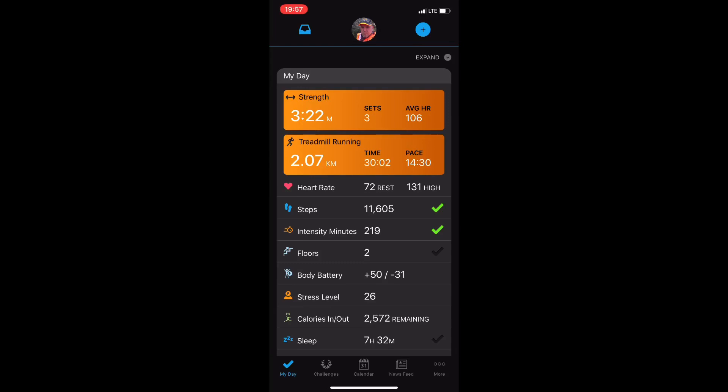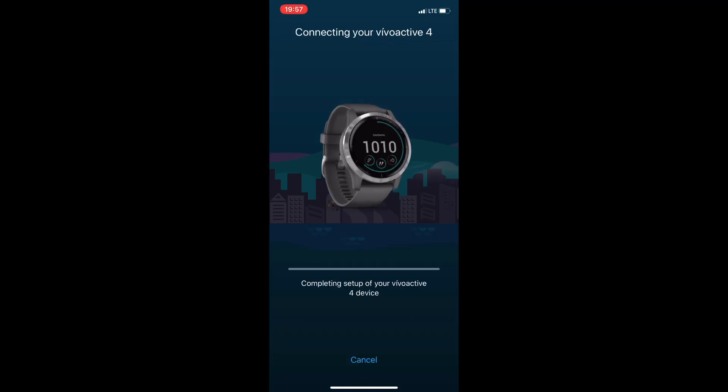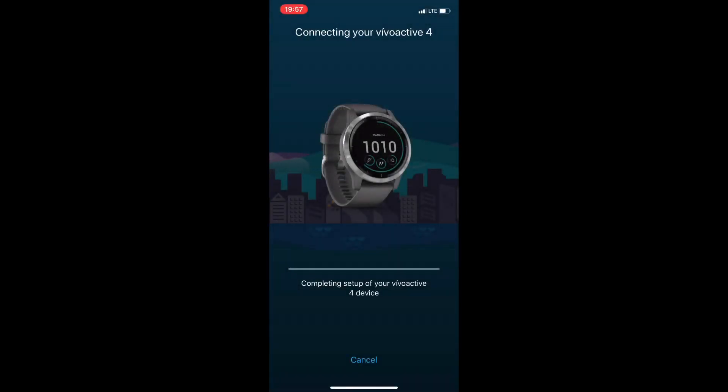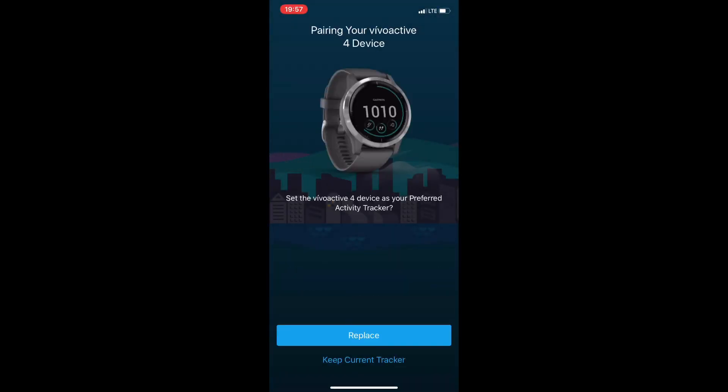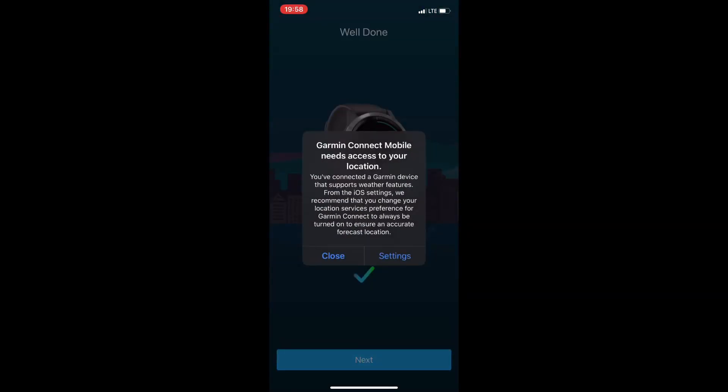In Garmin Connect, start by clicking the plus on the top right of the screen to get into pairing mode. Tap to let the watch find the phone — a code should appear on the watch. Type it in, tap pair, and it will go through the syncing process. We'll make it our default activity tracker.